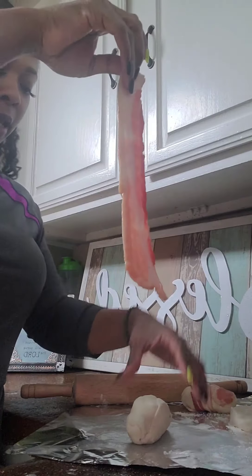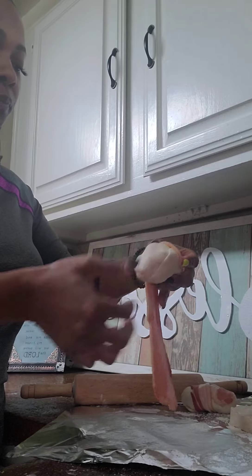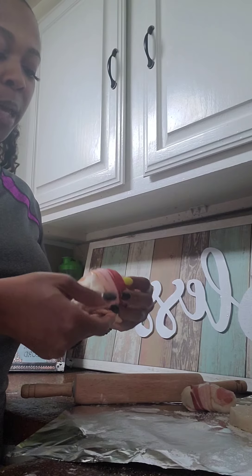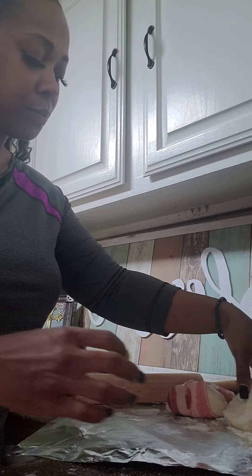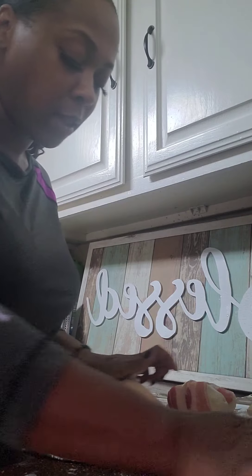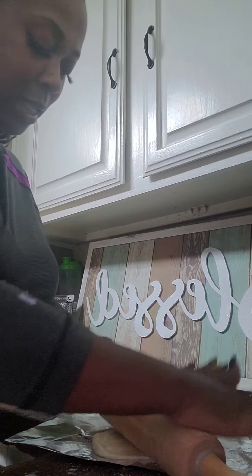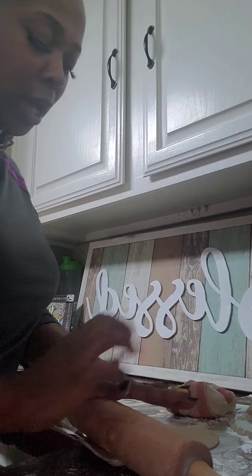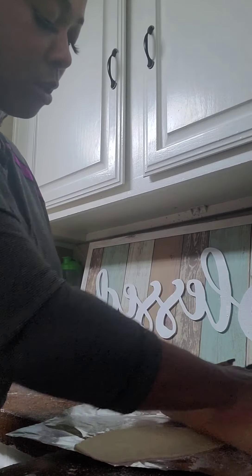Then we're gonna take some bacon and wrap these with the bacon. If you have a toothpick you can use that to hold the bacon in place — I don't have any toothpicks today so I'm going to use my tongs when I'm deep frying them so that the bacon stays wrapped around it. If you've ever had a boudin kolache, this is very similar to that.